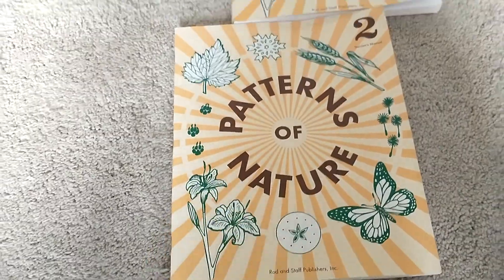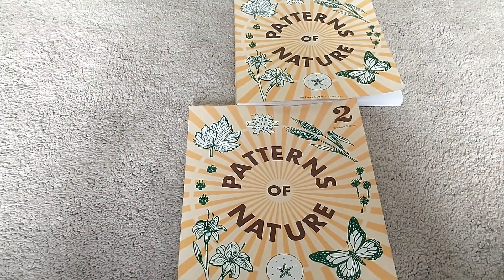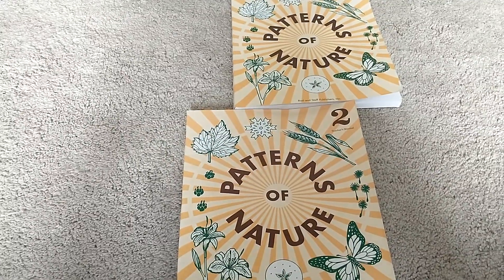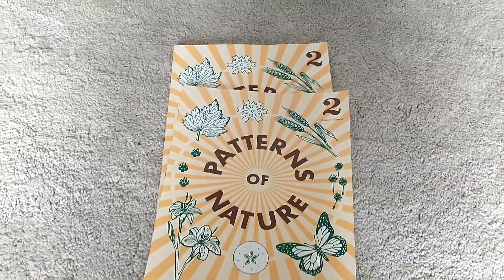So this is Patterns of Nature. Let me know if you have any questions. I think you can also buy this off Amazon, but it might be a little bit more expensive — you'd just have to look at that for yourself. Thanks for watching!